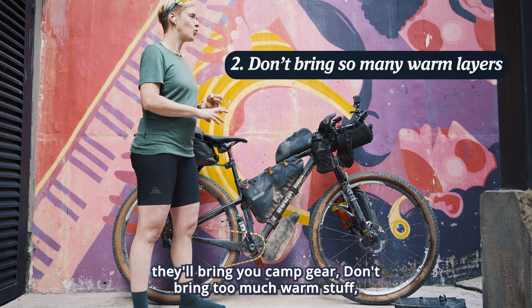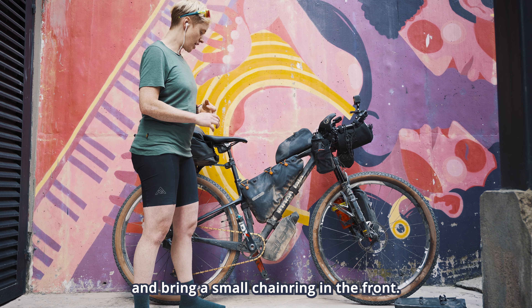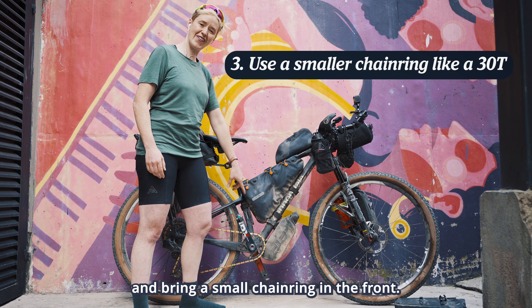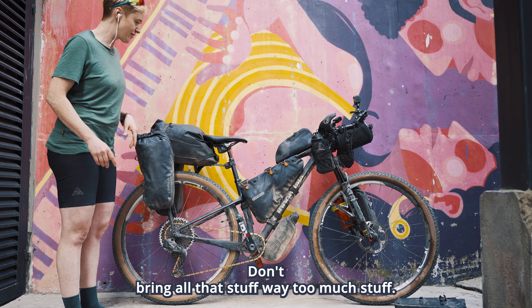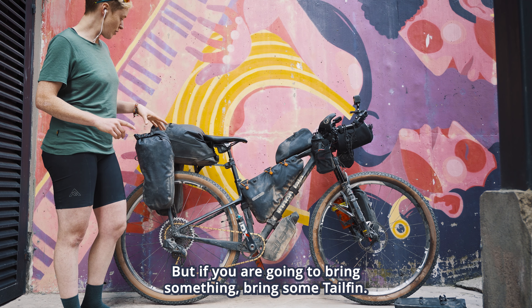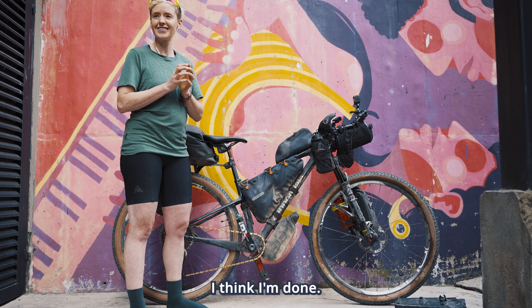This is the 1.5-liter frame bag by Tailfin. I thought it was a little big because of the short size of my bike — when I stand over the bike it felt a little too long, so that's something I would change. In it I had my electronic wallet, gloves, electrolyte, toiletries, battery pack, pump, and suspension pump.